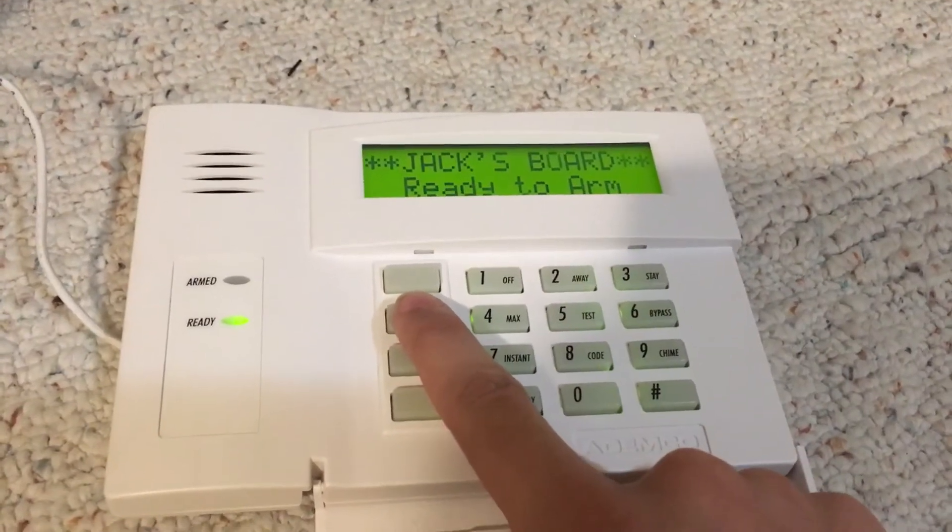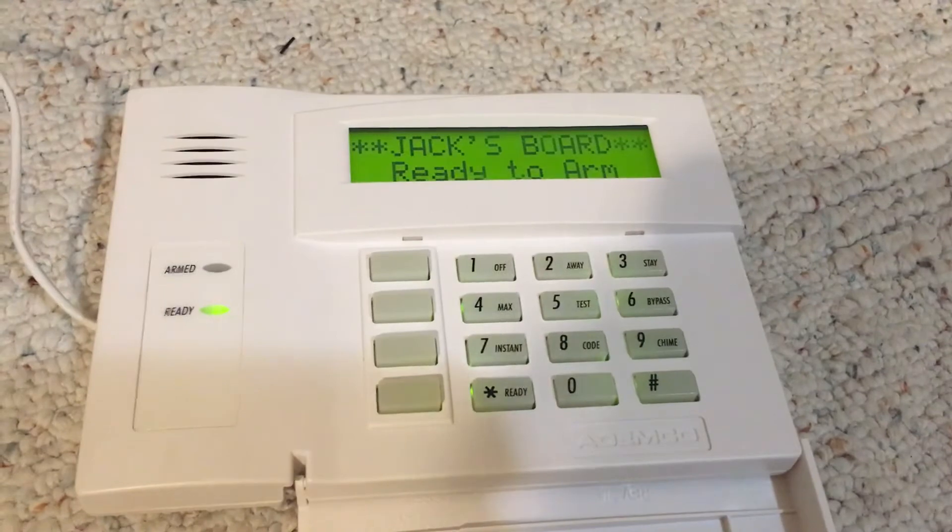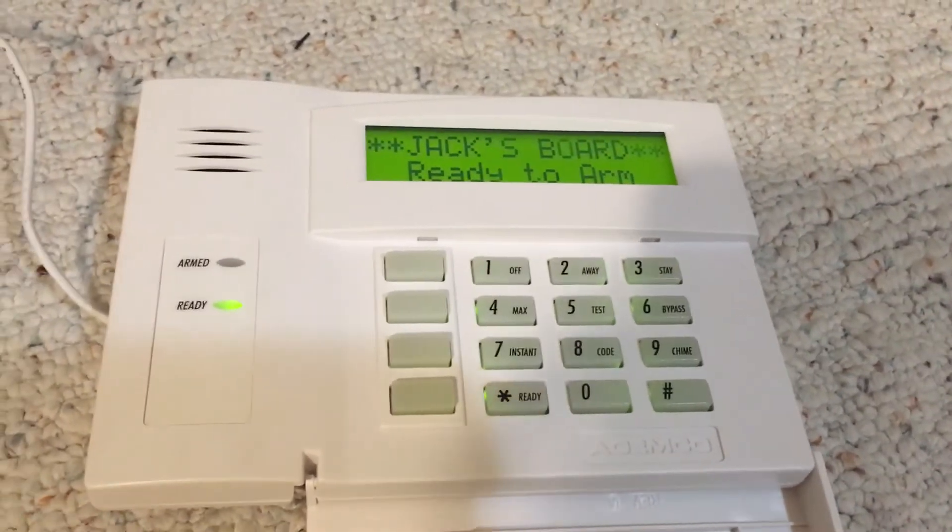Stole this on eBay for $55, which, you know, it's not too bad.